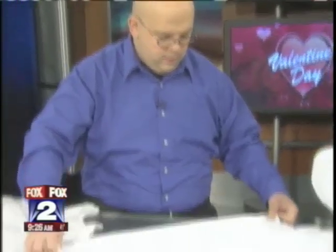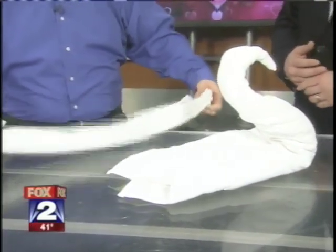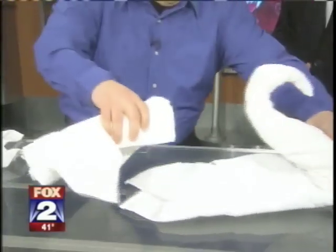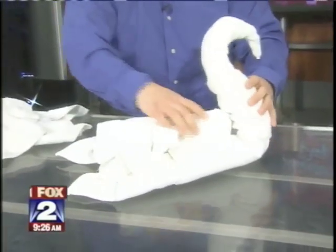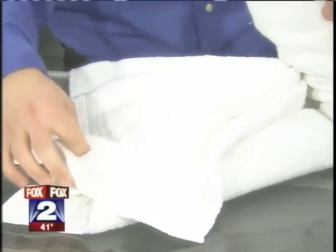You get the hand towel just like so. By the way, if you mess with a swan, they will attack — especially if there's a baby around. Nasty temperament. You put the pleated hand towel just like so, put it around, and you can basically form the wings. Now when you put them together, they're like a little heart-shaped swan.